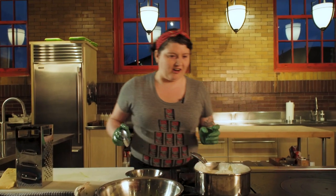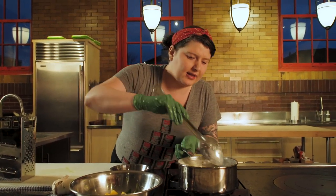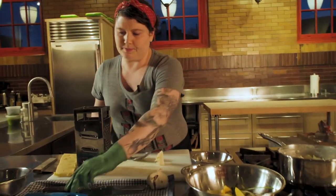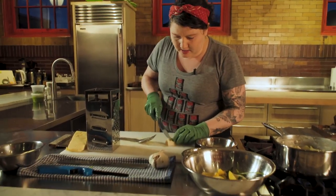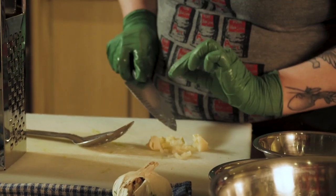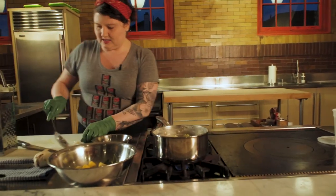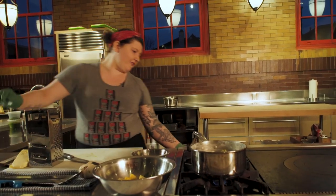Our cauliflower has been simmering and I think it's almost done — let's check. What we want is for the cores to be nice and soft. I'm just going to take them out — be careful because it's super hot. You can kind of squish it. She's done. I'm going to turn it off.